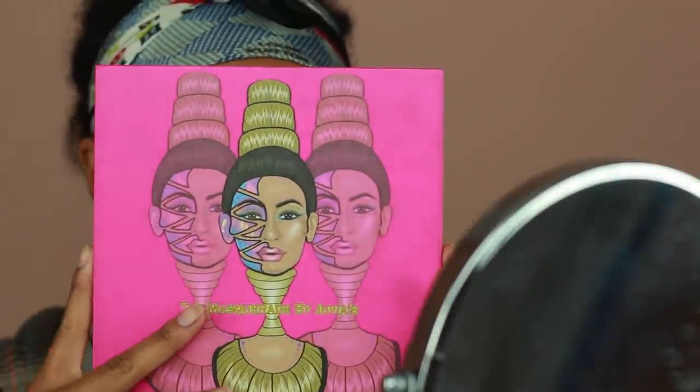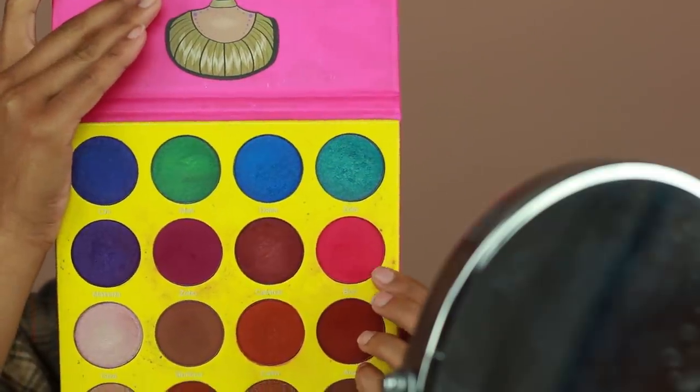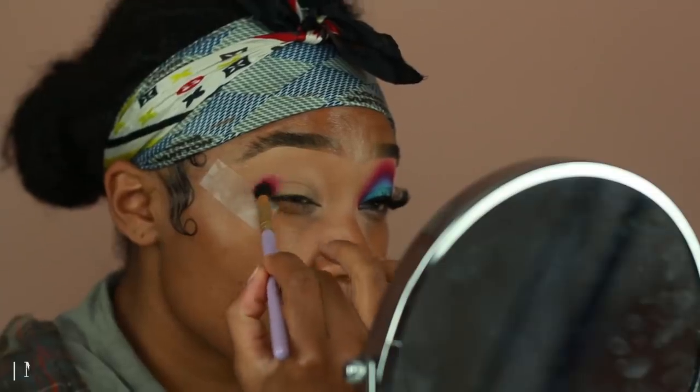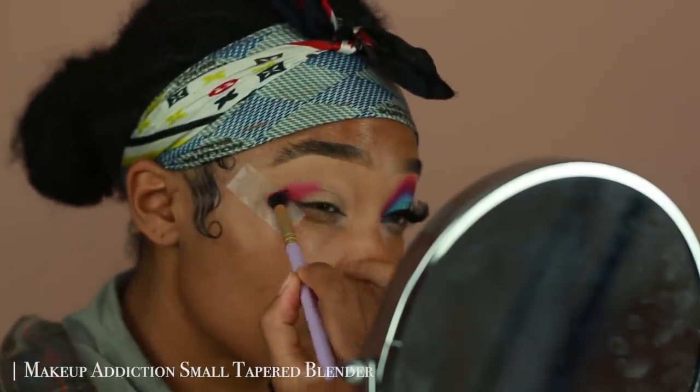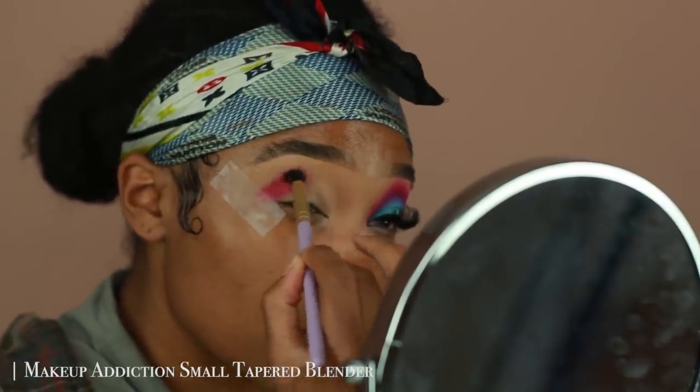Welcome back to my channel guys, we're doing another makeup tutorial today so let's go ahead and jump right into it. I started off with my eyes already primed using my Makeup Revolution concealer, and now I'm going in with...